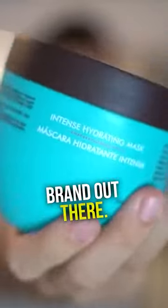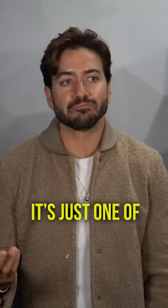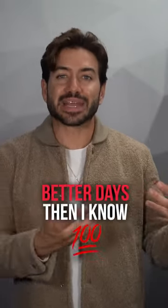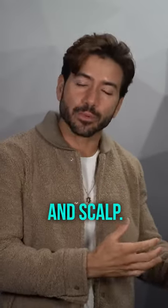You can buy one from a hair product brand out there, or you can make your own. I like to use coconut oil — to me, it's just one of the best hair masks ever. I do this when my scalp is feeling or looking extra dry, when my hair has seen better days. Then I know it's time to lather up some coconut oil on my hair and scalp.